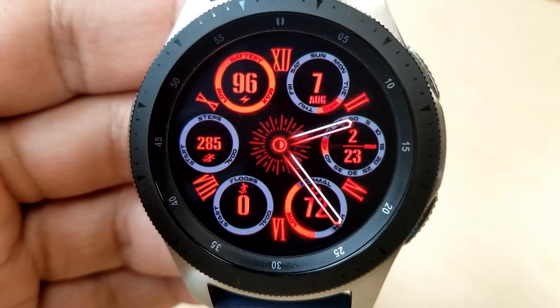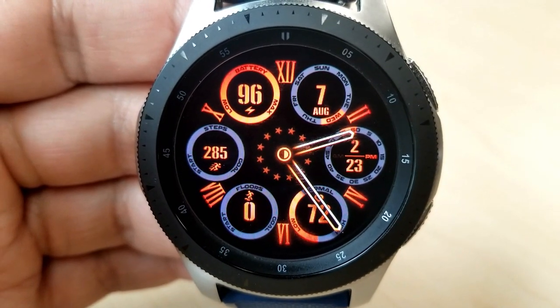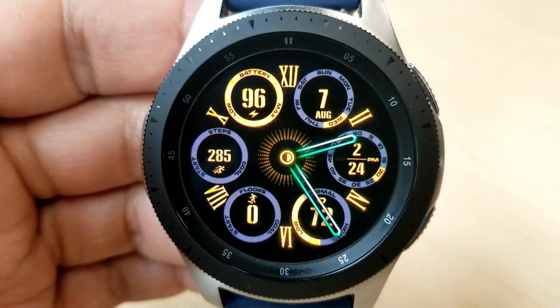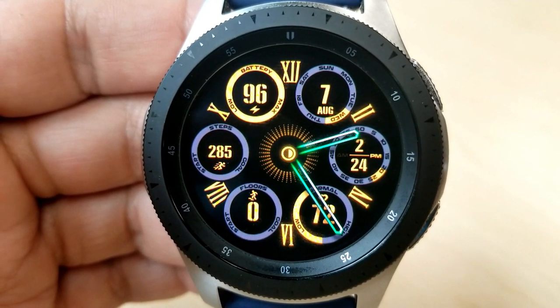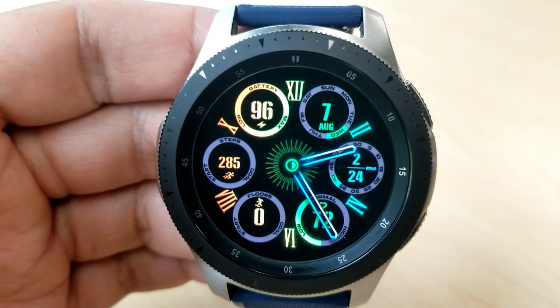All the dials are interactive as the colors move as your measurements increase or decrease. You have a variety of really vibrant themes to choose from for those dials, as well as being able to change the hour and minute hands. There are some solid colors as well as some multi-tone varieties, and they all look really nice in this layout.